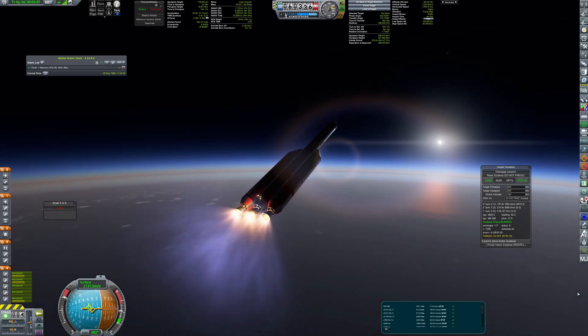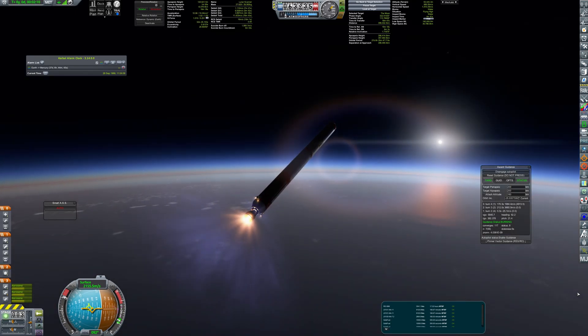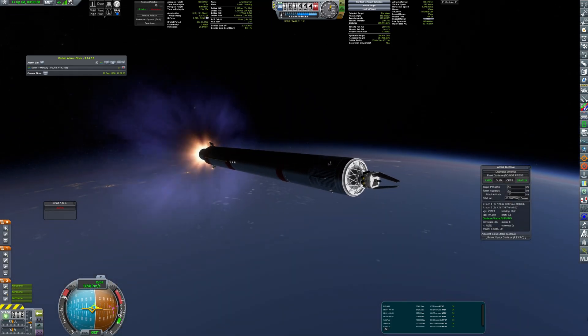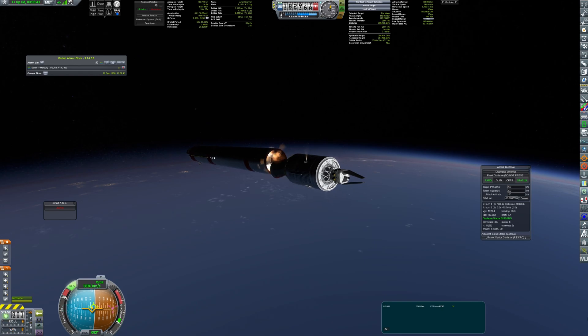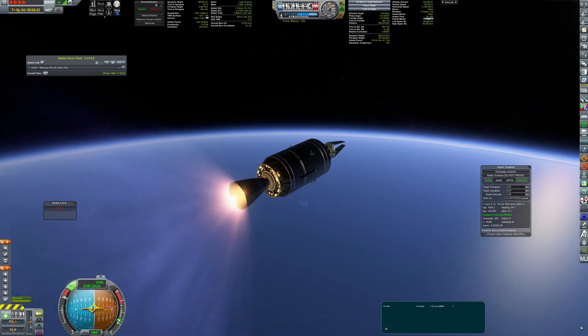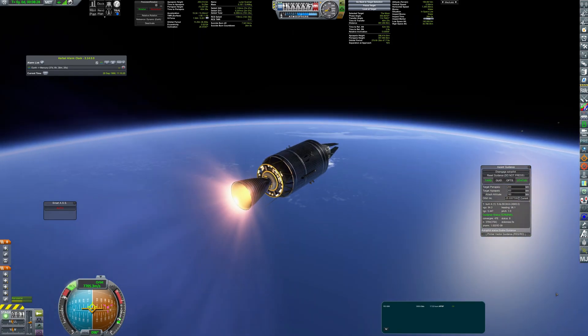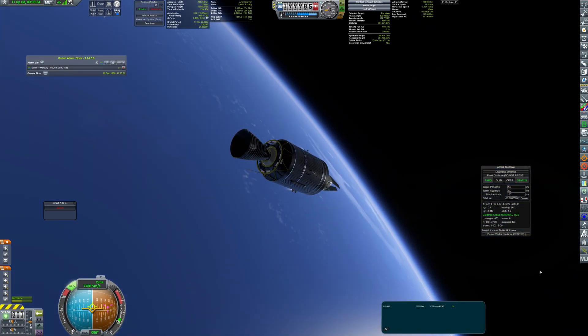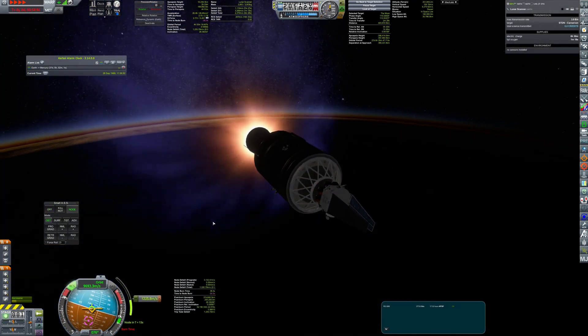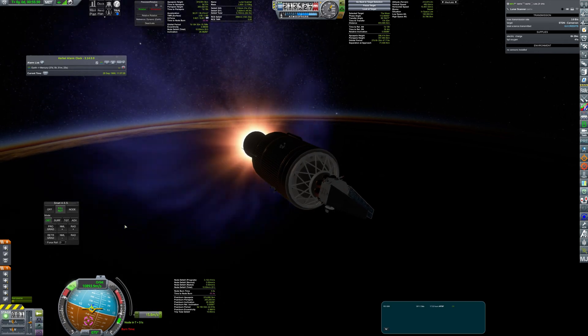It all starts with launching a satellite with orbital scanners. It will be placed in polar orbit of the moon and it will make an altimetry and biomap of the lunar surface. It will help to determine the best place to land my habitat. The satellite itself is quite a basic design with sensors and an antenna that will additionally help with communication around the moon.